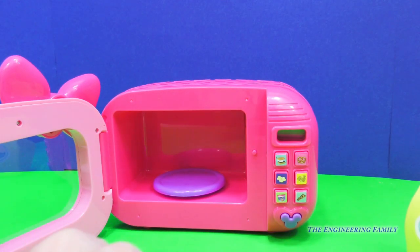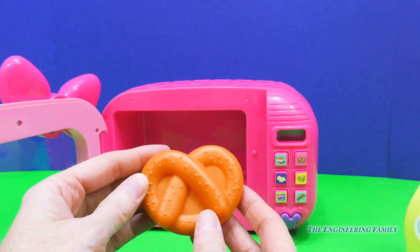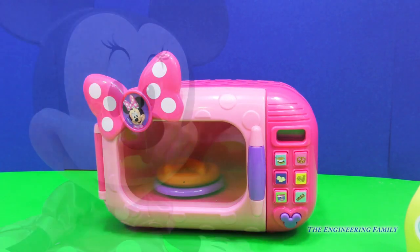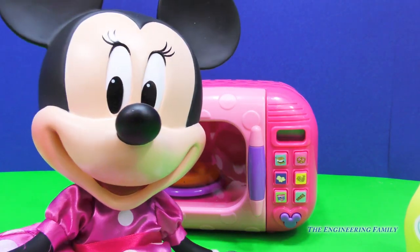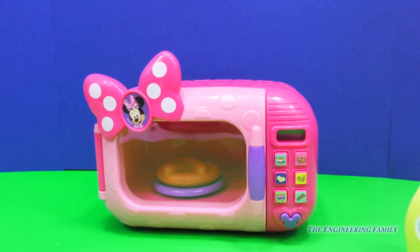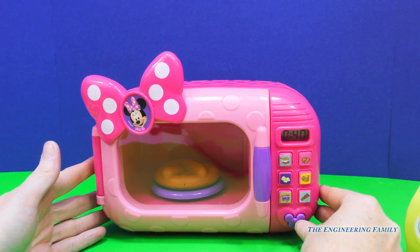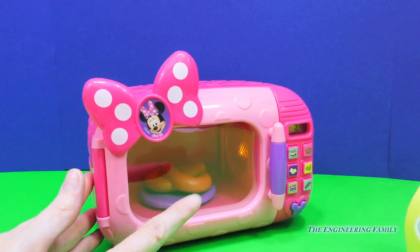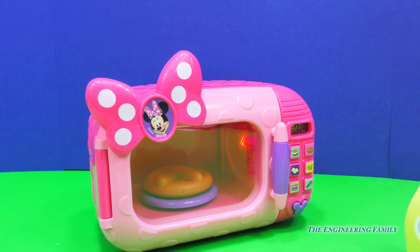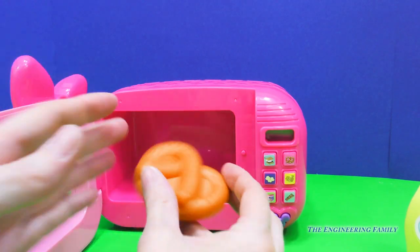Let's see what else we have. A yummy pretzel. Minnie, is it okay that we're heating up and eating all your food? You know it's okay to eat whatever it is that I have — go ahead, keep showing us. Alrighty then. I'm going to go ahead and push pretzel. I sure am hungry. Now let's turn it on. You can see the light back there and the spinning plate — it's red. The red light means that it is ready. So let's take out our pretzel. Yummy, yummy.